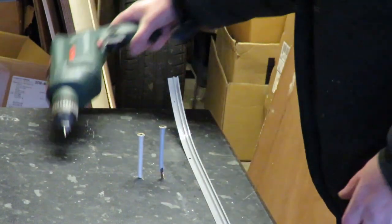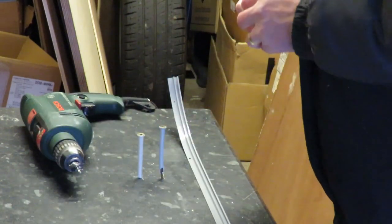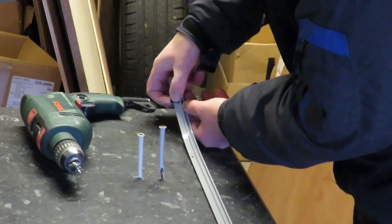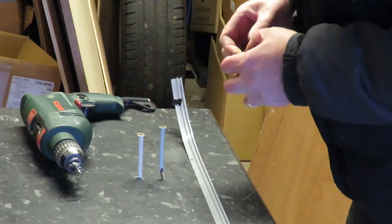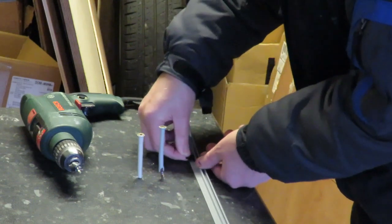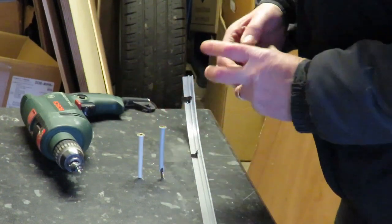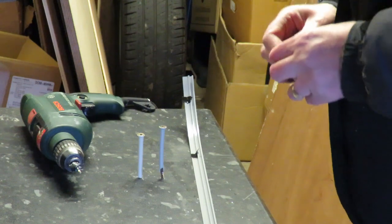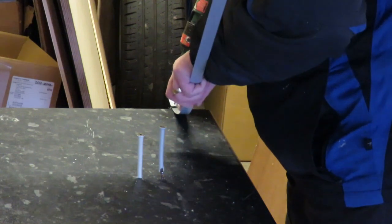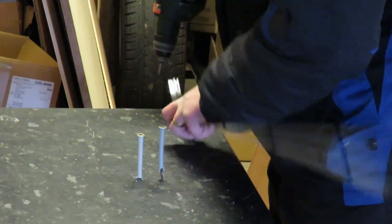I've marked up where I want to drill the holes with a marker, but I needn't have bothered because I'm going to put a piece of electrical tape on which is going to cover the marks. I may as well just put the tape on to start with — dipstick! The pieces of tape will just stop the drill moving around when I try to drill through the rail, and will stop it marking the surface. I'm just drilling the holes, working my way along.